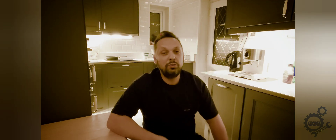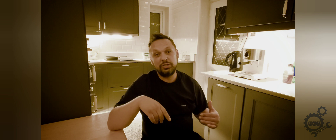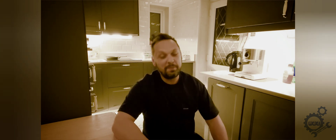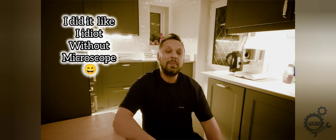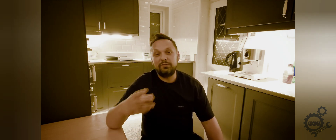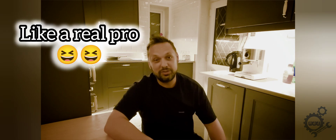Hello dear friends and welcome to another video. As you can see we are in the kitchen — not cooking anything. It's two o'clock at night and I did the video as I promised, to show you how to do the fuse on your battery by yourself. I forgot to do a short introduction, so yeah, here we go, doing it in my kitchen.